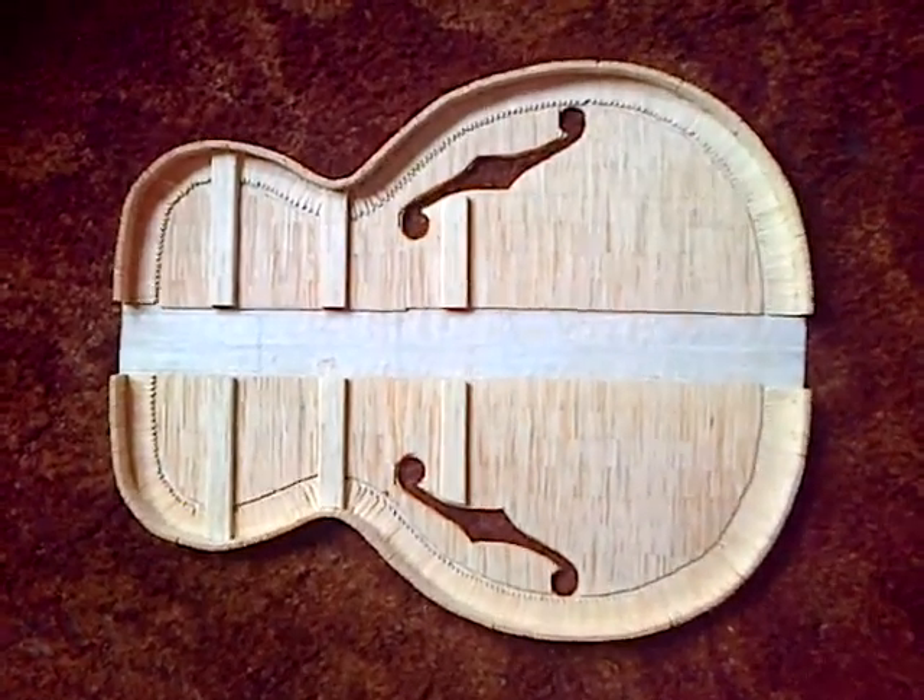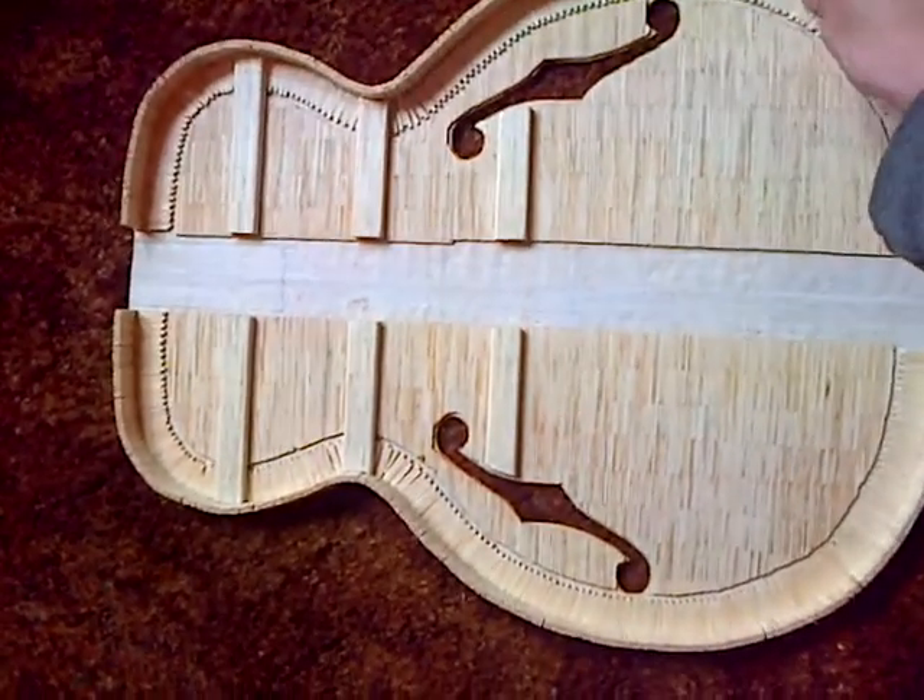When you order, we'll send you the new cordless No-No Pro in your choice of colours. Featuring an LCD display, it comes with up to five treatment levels.